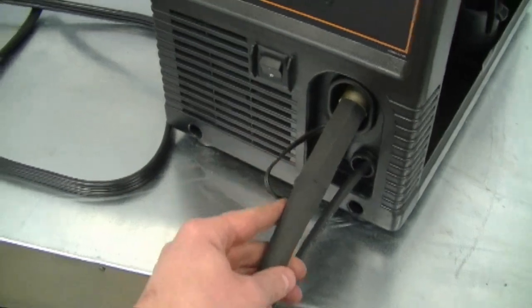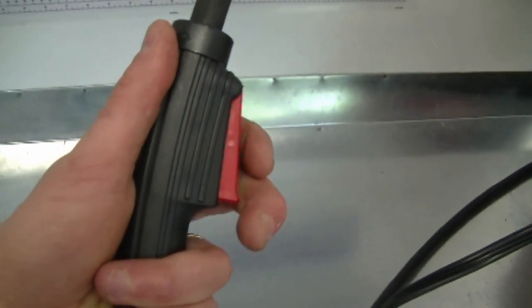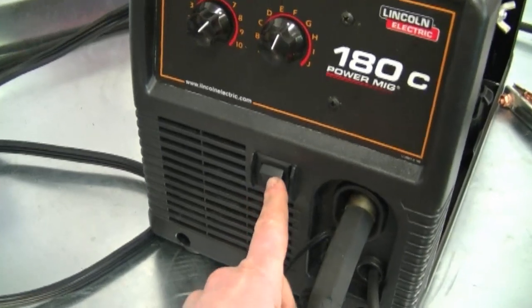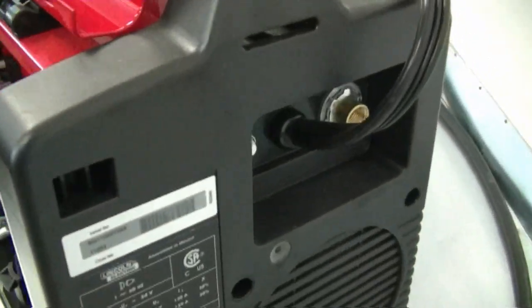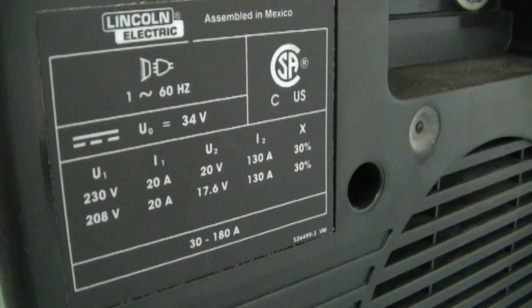This is the cable for your gun, which is right over here. And here's the grounding cable for the welder. This is the on/off switch over here. And if we go to the back of the welder, you can see where the gas line hooks up right here, along with some information on the back of it.